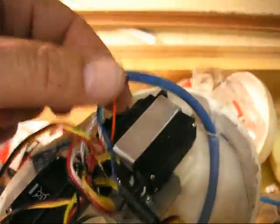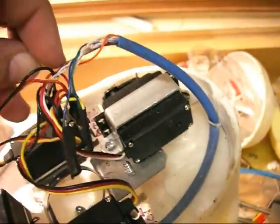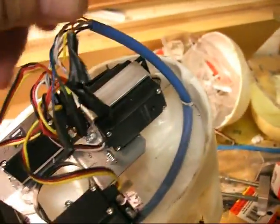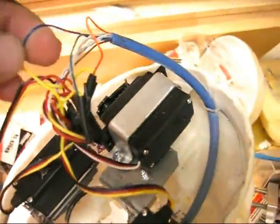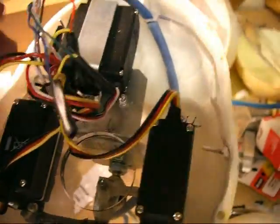The skull itself — this is the best one I've got here. The orange line goes to the nod servo; the orange command line goes down through this one to the nod servo. The blue command line goes to the tilt servo right over here.